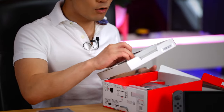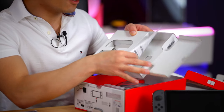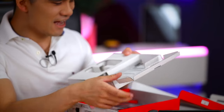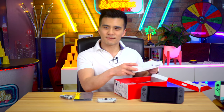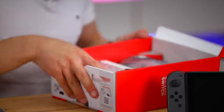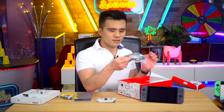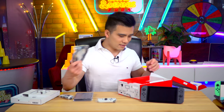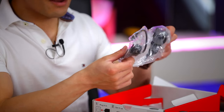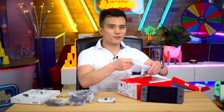Let's see what else is in the box. There's some documentation - just this little pamphlet. And I can see the very exciting dock, but before we get to that let's unravel the cables. It comes with an HDMI cable - fantastic, I love that Nintendo. And here is the power brick - I think it's the same one as before, it's a dark gray color.